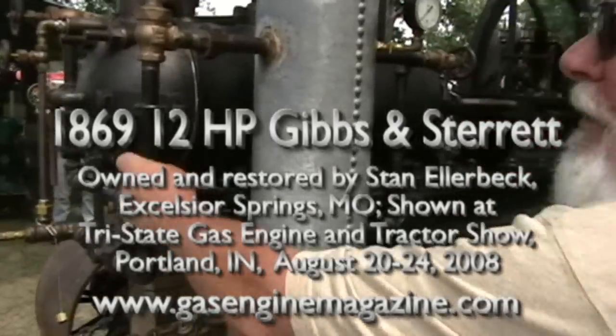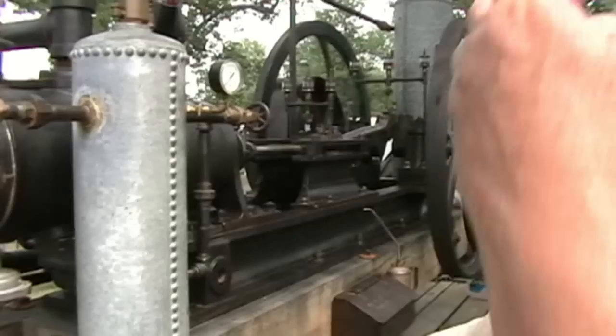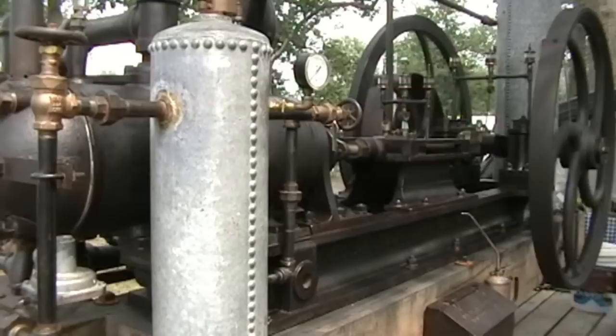The following is an explanation of the fuel, water, and exhaust systems of an 1869 Gibson-Sterrett engine, which has been converted to run with a Bessemer cylinder.